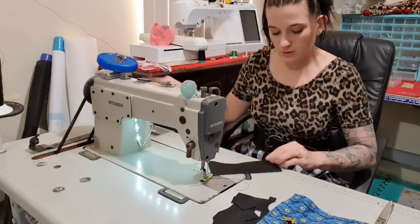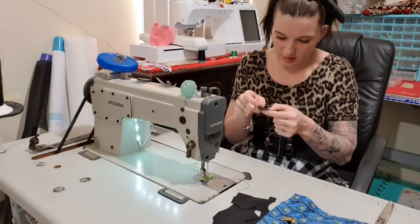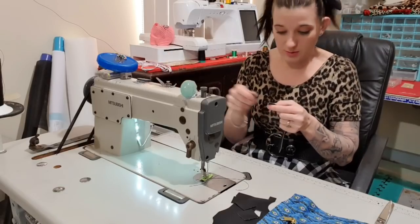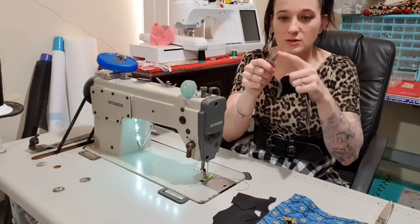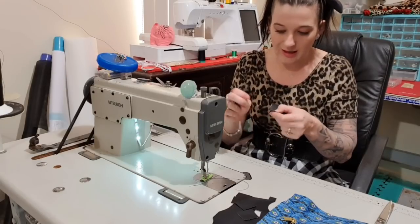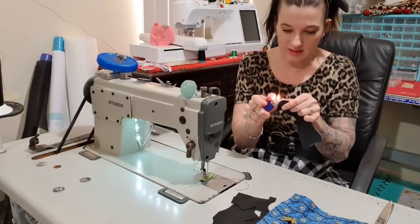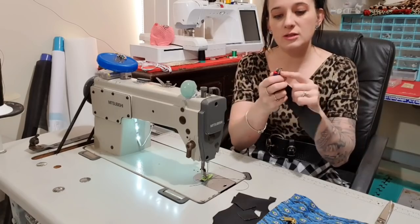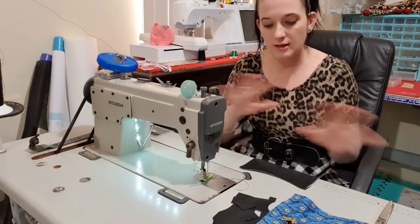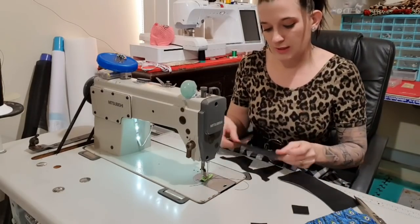If you want to, you can topstitch the other pockets as a nice accent. I've just got my back thread all tangled, so I'm going to pull that out using just one point of my snips so I can get under the loop and lift it. Then I'm just going to melt those ends. I always use the blue part of the flame when I'm melting ends so that it doesn't damage it in any way.